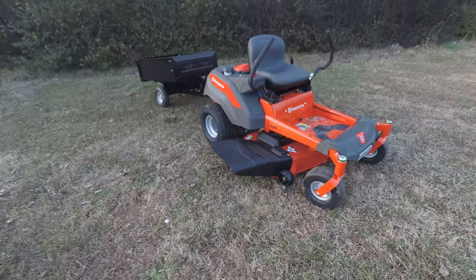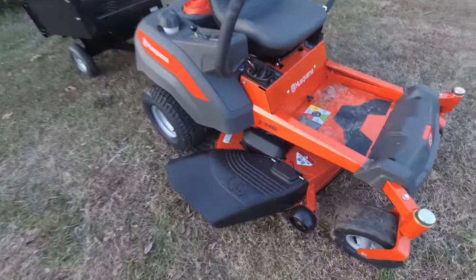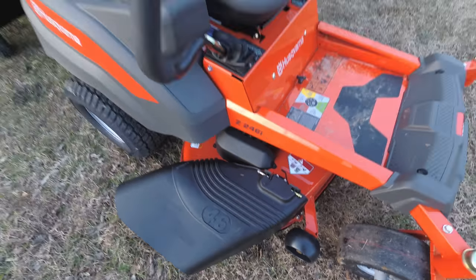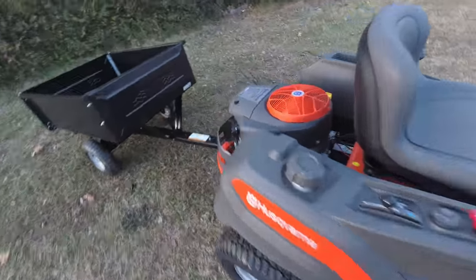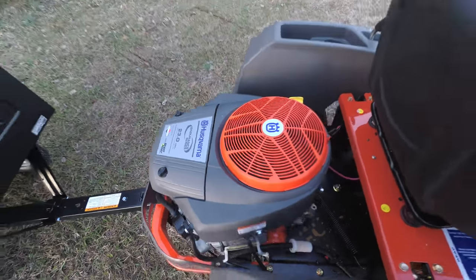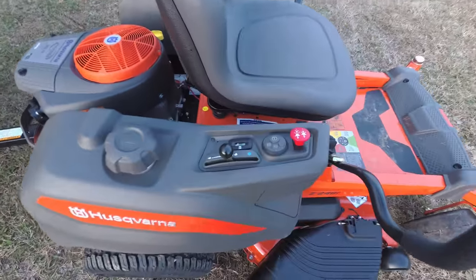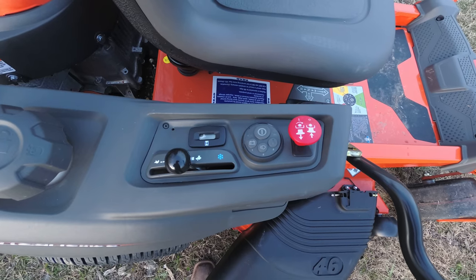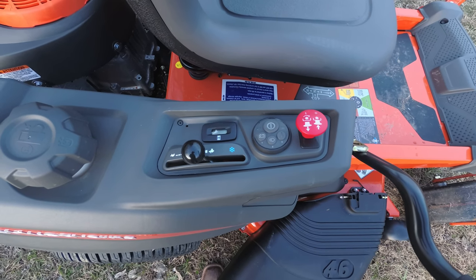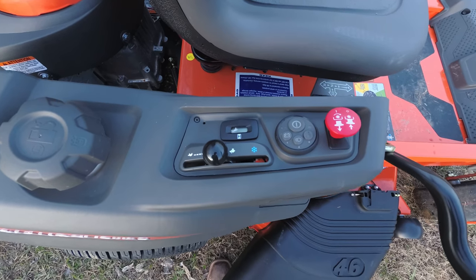First of all, we'll go over the mower. This mower comes equipped with the 46-inch stamped deck and the 23 horsepower Briggs & Stratton Endurance series engine. This mower is keyless start — all you have to do is enter in your code and push the start button to start the machine. It comes equipped with an electric PTO switch and an hour meter.